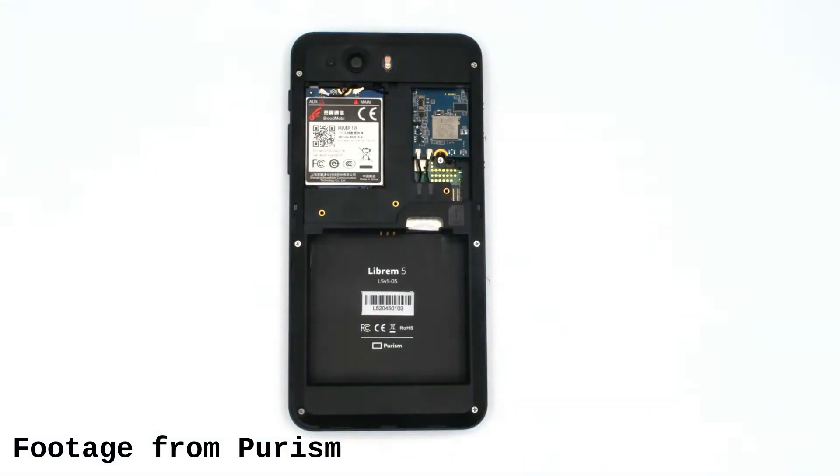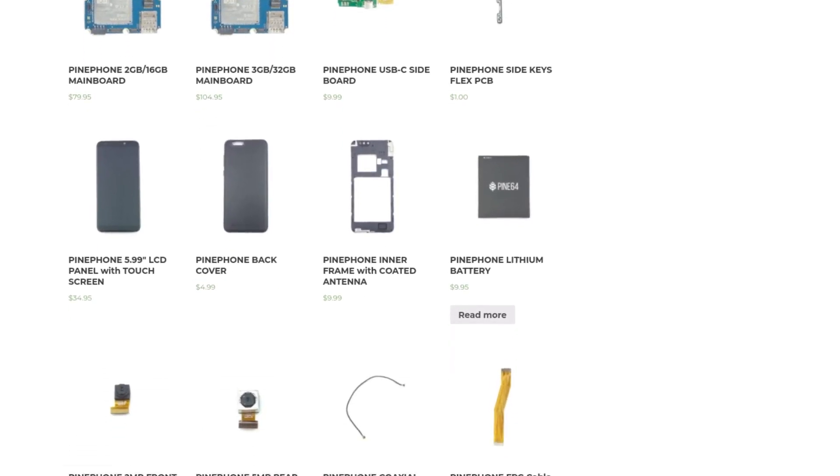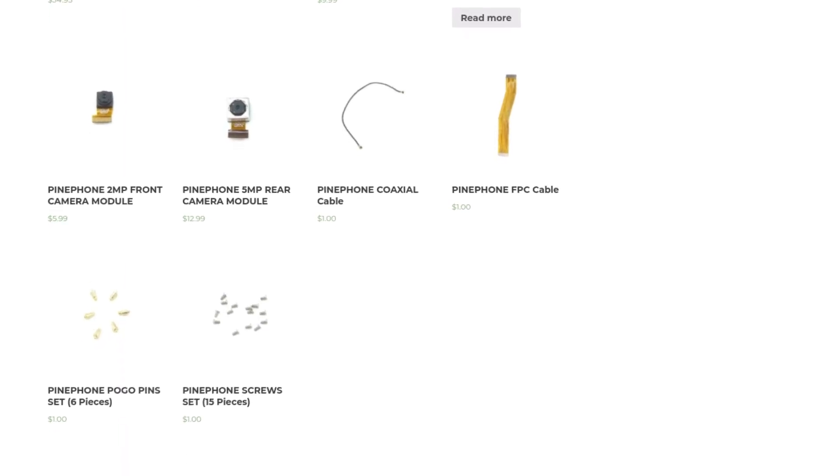Another benefit of this phone is the back does come off, and you can remove the battery if you want to. If you unscrew some of these screws here, you have access to the modem or the Wi-Fi card and you can actually swap it out, which is a pretty cool feature — it's kind of modular for some of the parts of the phone. One thing I'd like to see Purism do is what Pine64 does: they have all of the parts to the PinePhone that you might want for repair on their website, and Purism, not so much. So Purism, that's something I'd recommend doing.